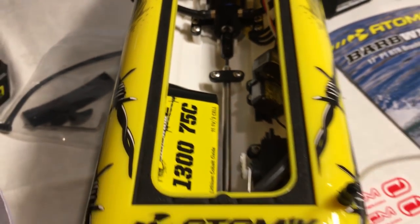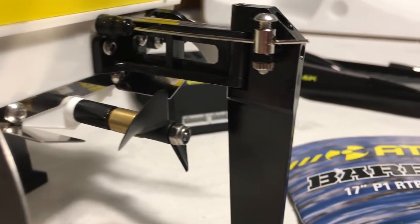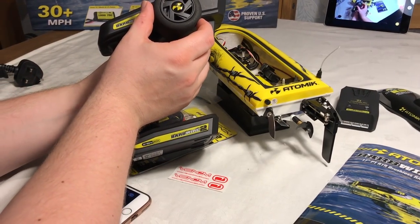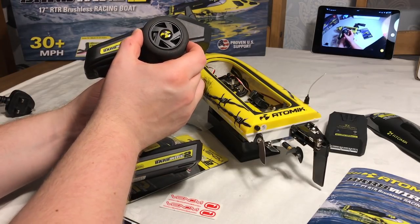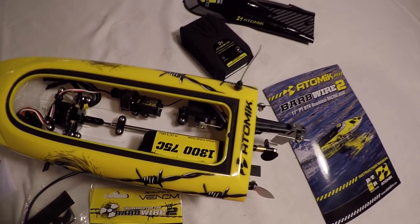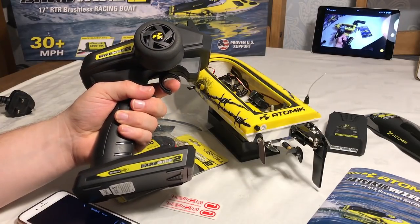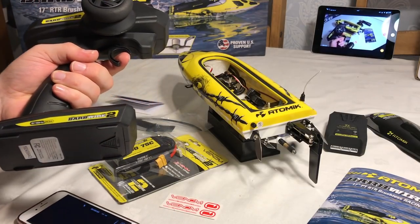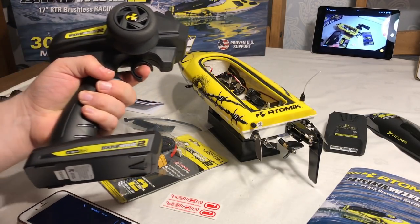There are the steering fins, the rudder, and the propeller. With the transmitter, if I steer left the rudder steers left, and right goes right. Let's accelerate — holy smokes! That's going to fly in the water, guys, absolutely.